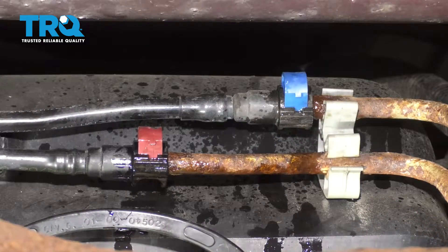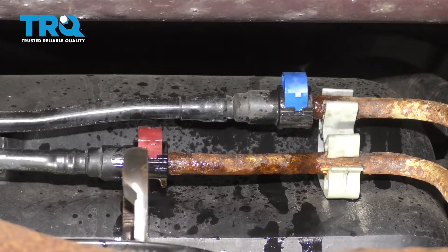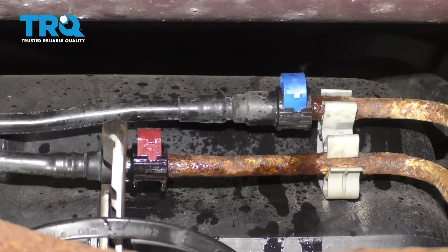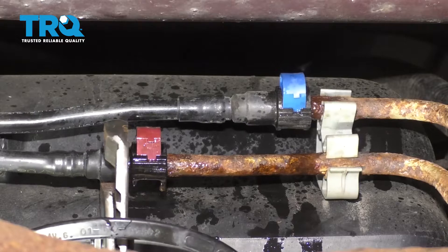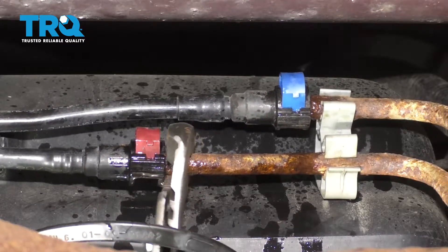With the help of some pliers, I'm going to very, very gently try to turn this line. What I'm hoping to do with that is just work in this rust penetrant and break free the connection.